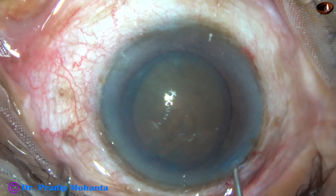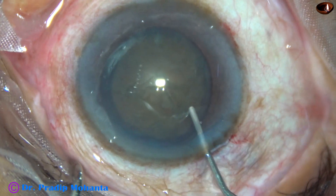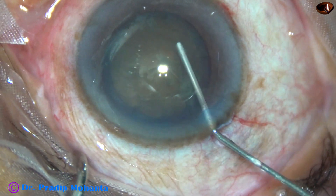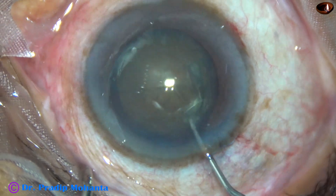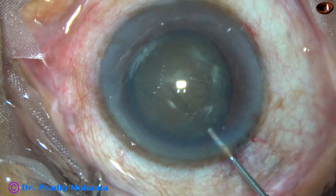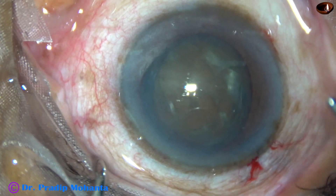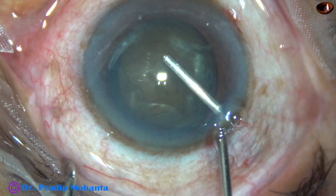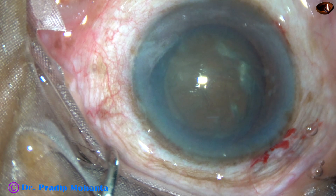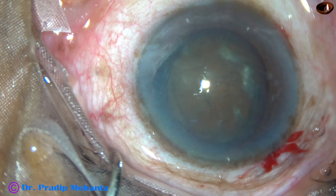Now hydrodissection is done. The nucleus is tapped and then rotated. And now some more viscoelastic is added to protect the corneal endothelium. And now is the time to introduce the tip of the phaco needle.